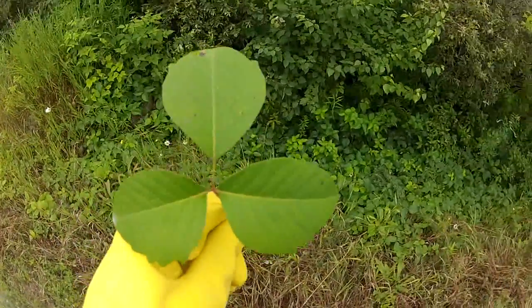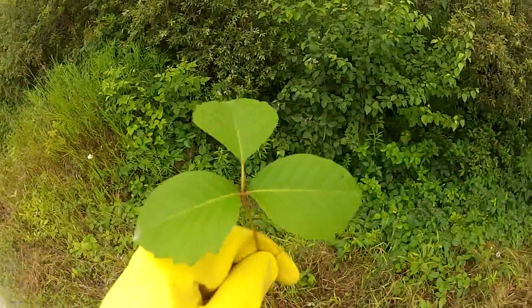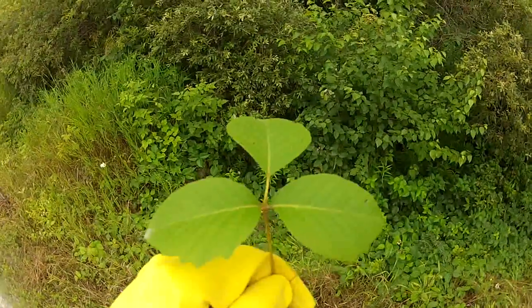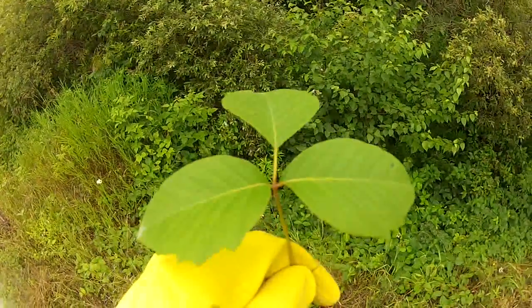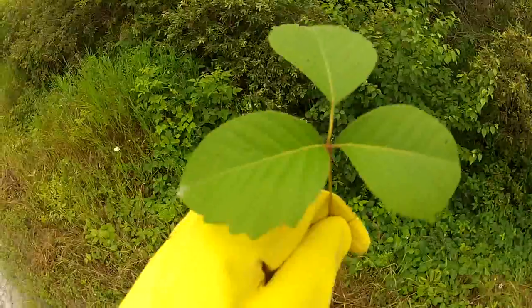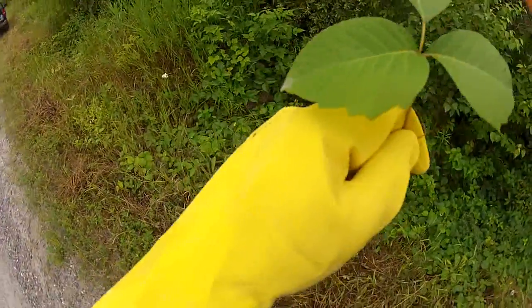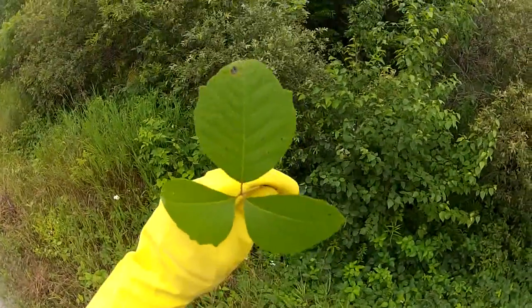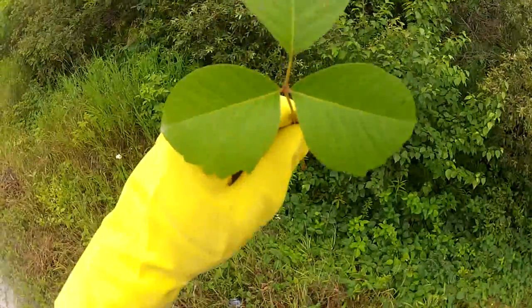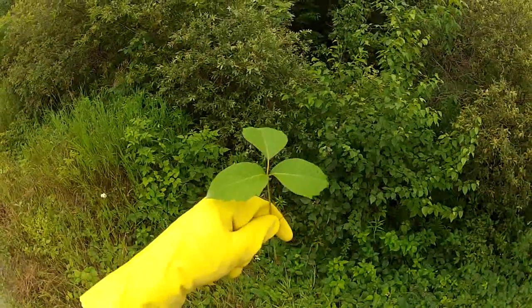How you're going to tell a poison ivy plant from other three-leaved plants — like sarsaparilla or a young sapling — is that the poison ivy plant always has a longer stem on the middle leaf compared to the two beside it. The left and right leaves mirror each other; they're symmetrical. The middle one sticks out farther from the center axis due to that longer stem.